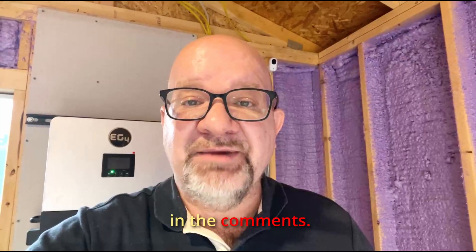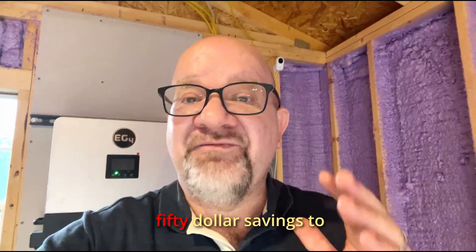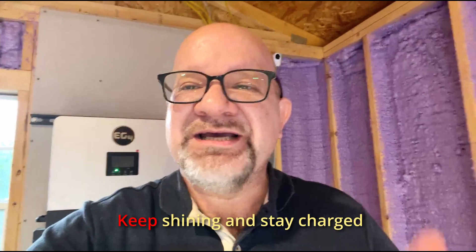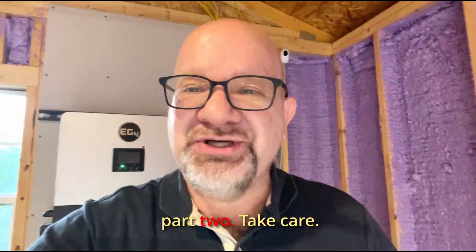Drop any questions in the comments. Thanks for watching — use the coupon code in the link or visit our website to get 50 dollars savings on anything at Signature Solar of 500 dollars or more. Keep shining and stay charged — see you in part two.